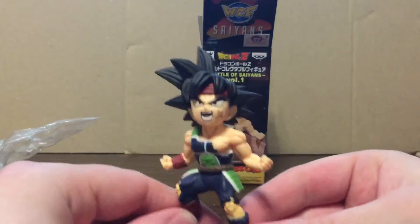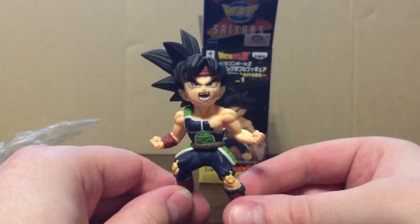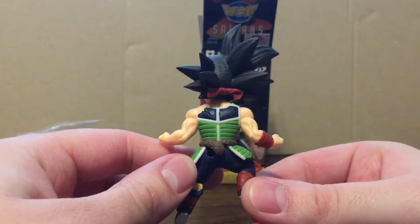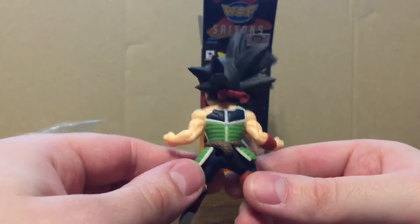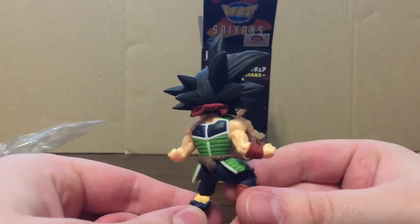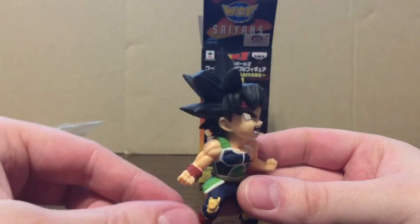Oh god, this is nice — one of the nicest ones I think I've gotten. The sculpt is fabulous. Look at it down to his tail. The peg hole is pretty well covered, so you're left with just a ridiculously nice sculpt.